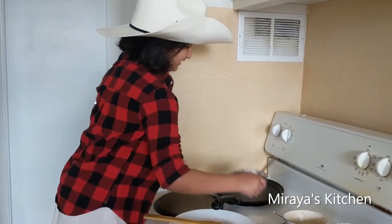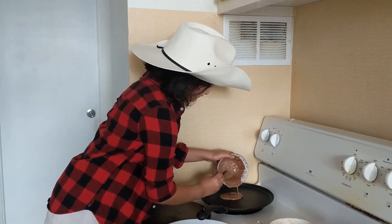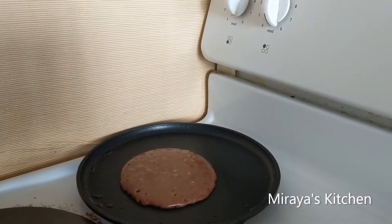Let's do the chocolate pancake now. This one looks more fluffy because I only spread it a bit.